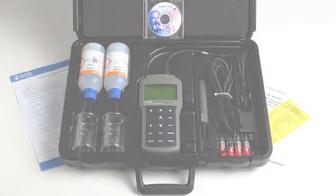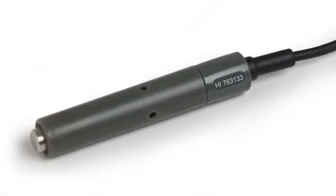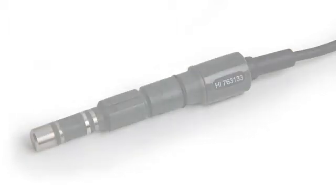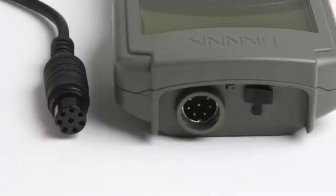The meter also comes with the HI-763133 four-ring probe with integrated temperature sensor. The probe connects to the meter through a single cable with a waterproof quick connect DIN connector.